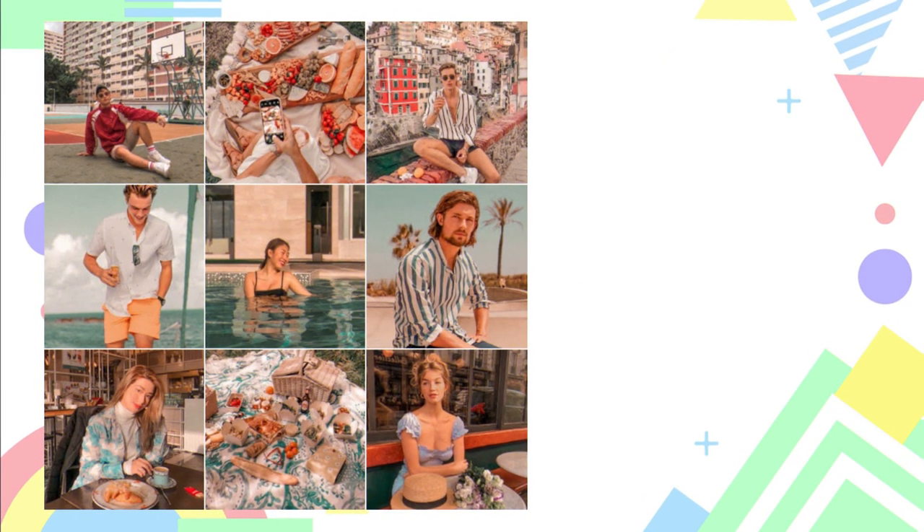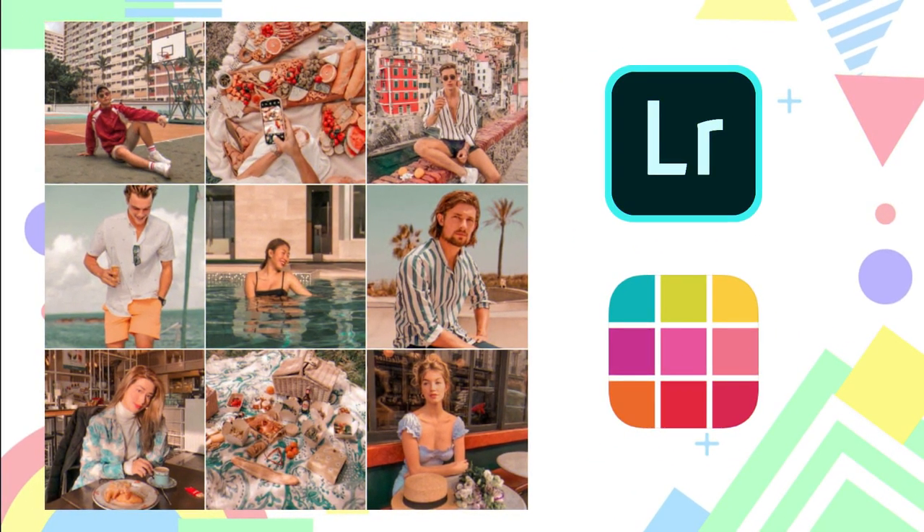What's up guys, this is Earl Arts Feeds and welcome back to my channel. In this video I'm gonna show you guys how to edit a summer feed using Lightroom Mobile and Preview app with easy steps. Without further ado, let's get started.